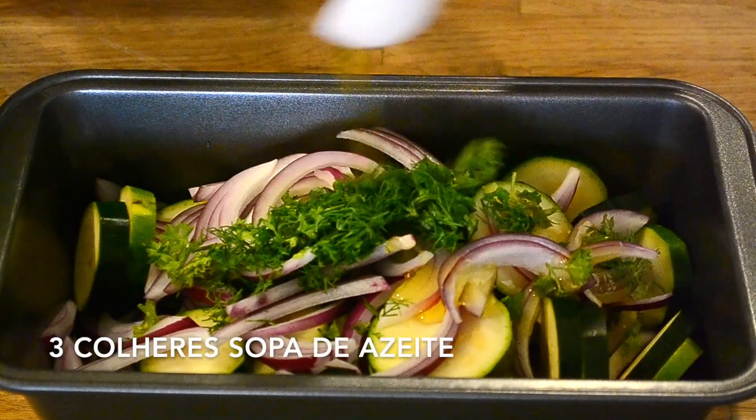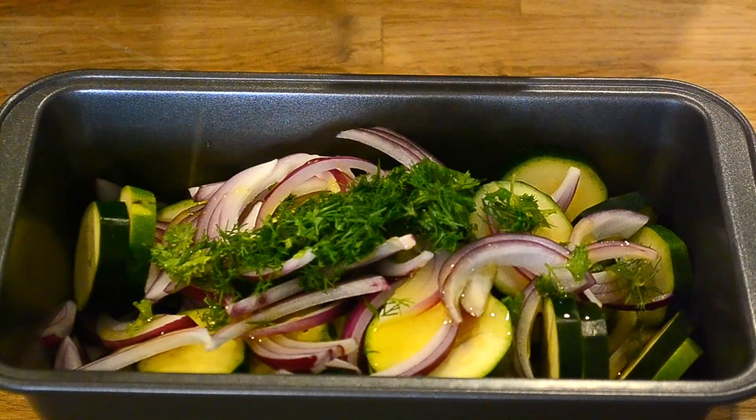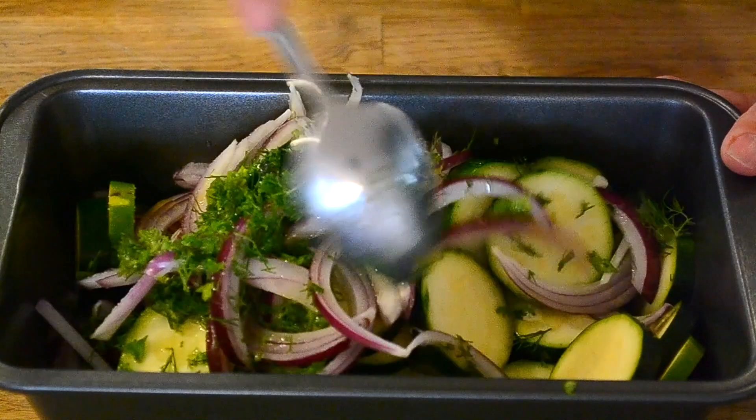I'm going to go to the kitchen table now.